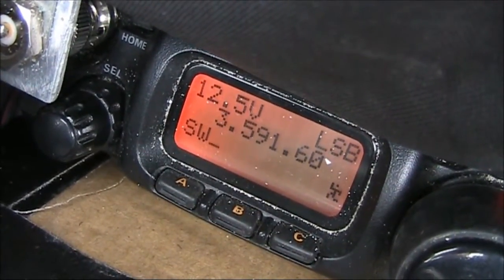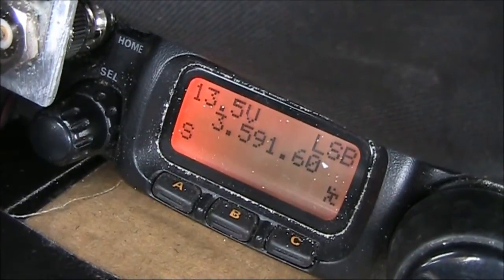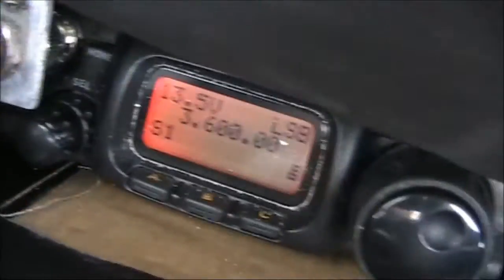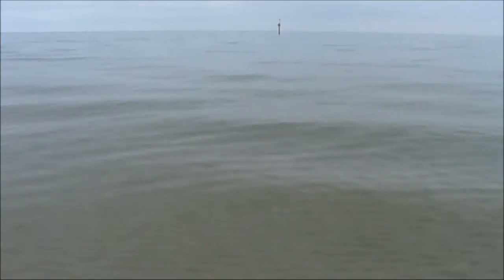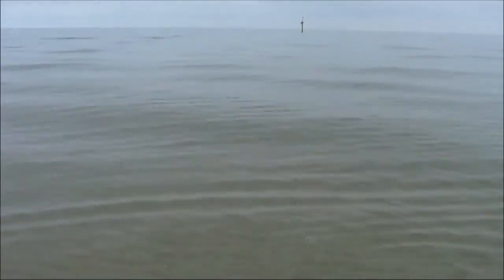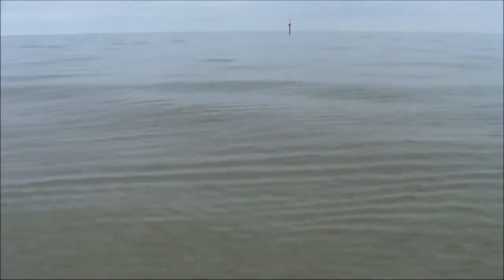It looks good. UK3 — that's Peter, isn't it? Pedestrian Mobile. Yeah, about a 4 and 2, 4 and 3. I'm located up near Bendigo at Appleworth.